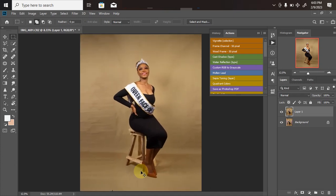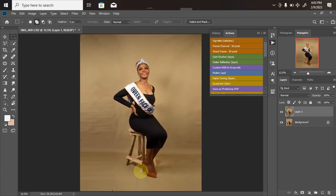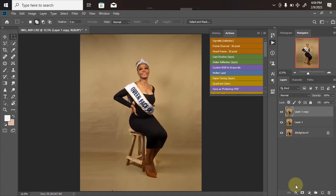We're done with the second step, which is background extension. The next step is to remove the model from the background. We're still on Layer 1, and in case we make any mistake we can go back. So we duplicate Layer 1 again by clicking Ctrl+J to create a Layer 1 Copy. The tools I'll be using are the Quick Selection Tool and the Polygonal Lasso Tool to remove the picture perfectly.